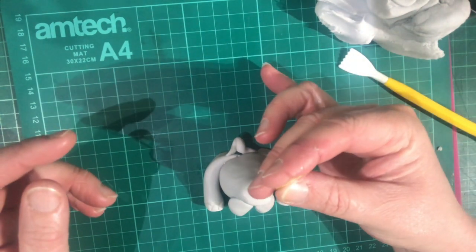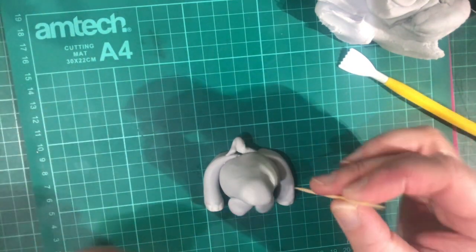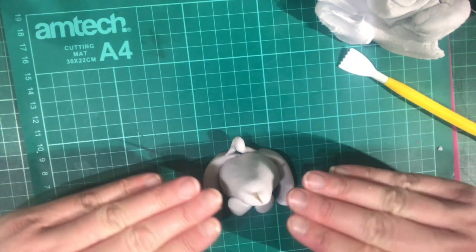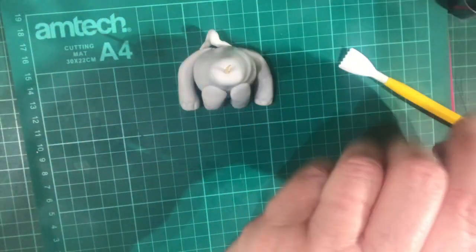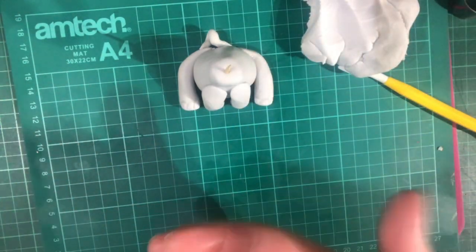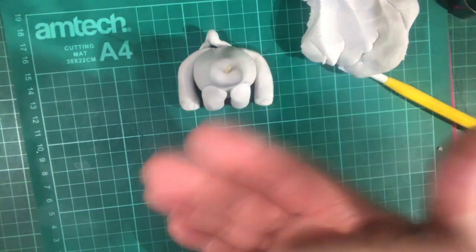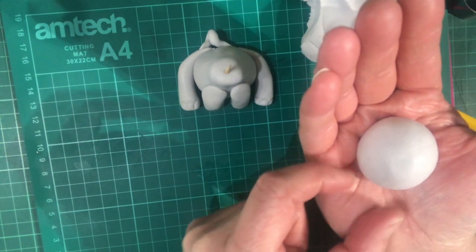There we have the base of our elephant - nicely done. Now we're going to pop our cocktail stick in the top. Don't just push it straight in because it will squish the fondant - always make sure you twist. Put it on the top and twist it down, and then you won't squish the fondant down. Move him to the side and we can get on with the head.